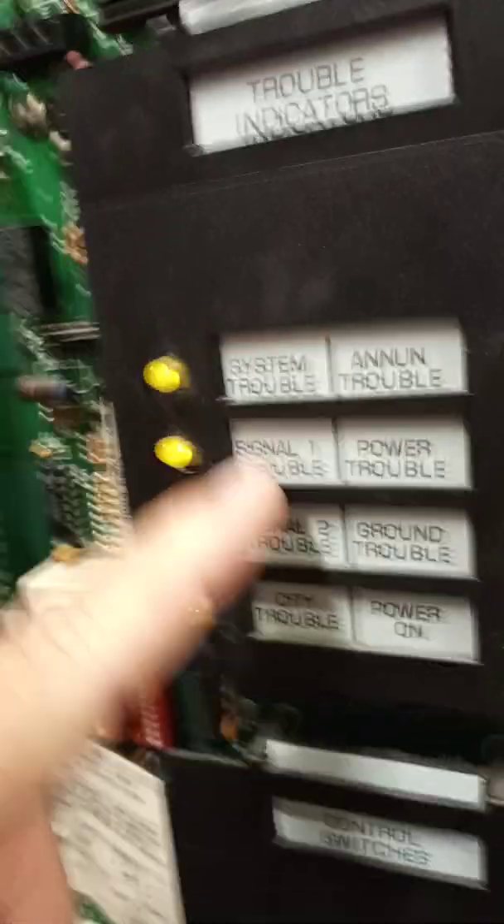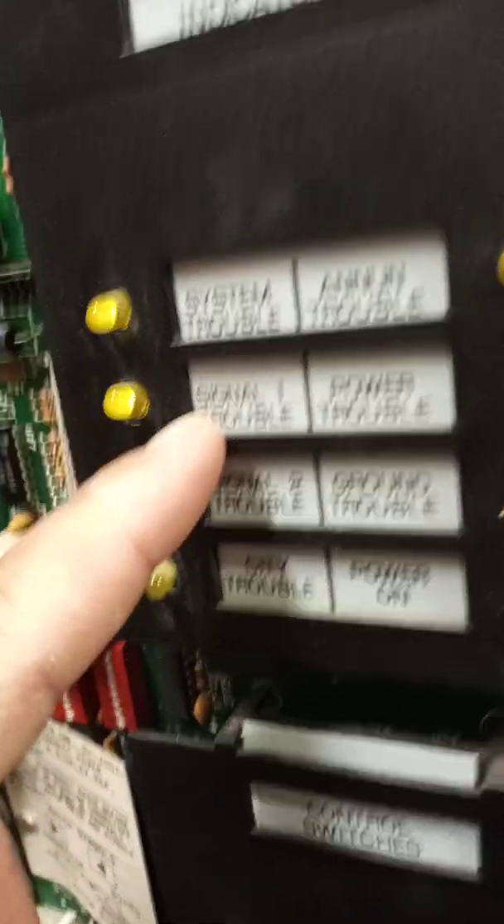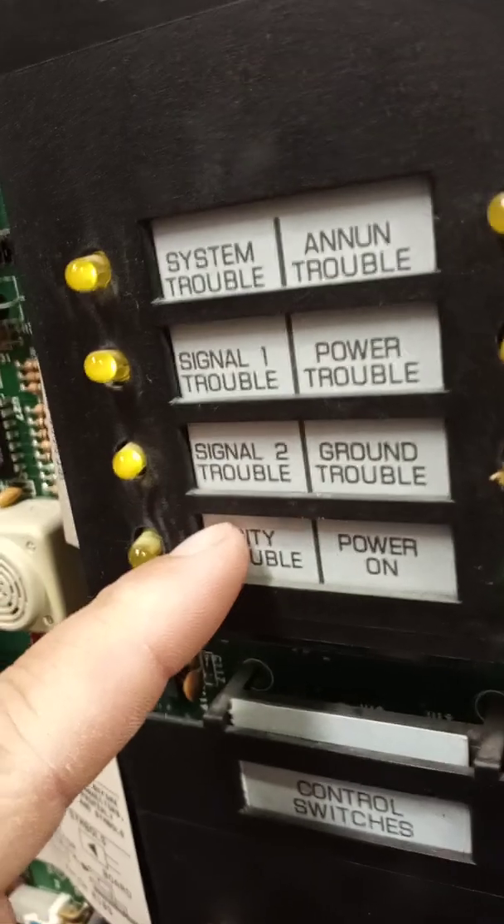As you can see, trouble's on here — it's got system trouble, then it's got signal 1 trouble, signal 2 trouble. That's because I disconnected both of those.